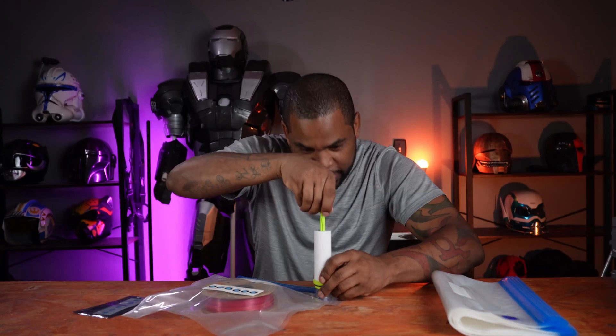The kit also comes with these humidity indicators. You take one of these out and slip them in your sleeve so you'll know exactly when your filament is getting moisture inside the bag. Once it's sealed up, you take your little plunger that it comes with, put it over the valve, and suck all the air out until it's sealed all the way.